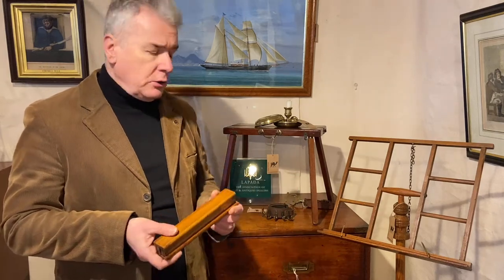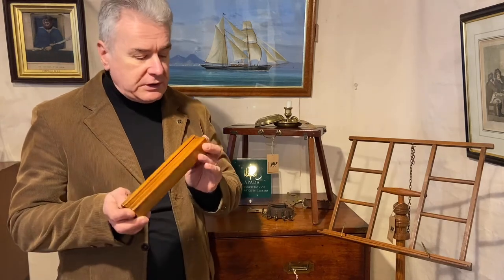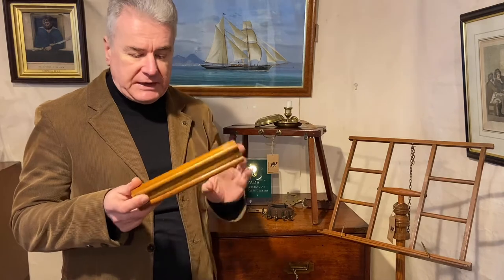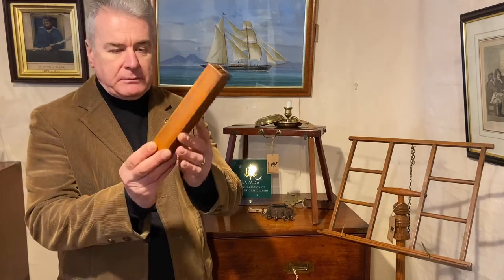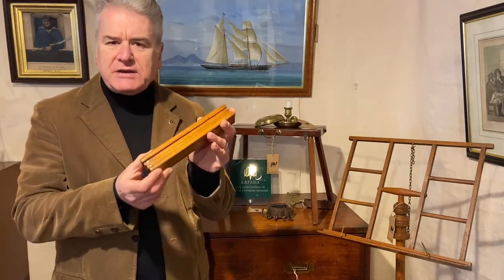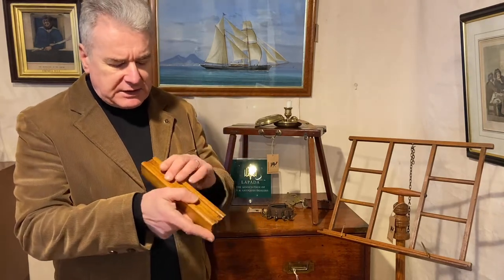Following on from the last video of the Wildens Patent music stand, I thought we'd have a look at another form of portable music stand. As you can see, this one folds down to a very compact bar form, but the design and the engineering on it are really very neat, so let's have a look at it.